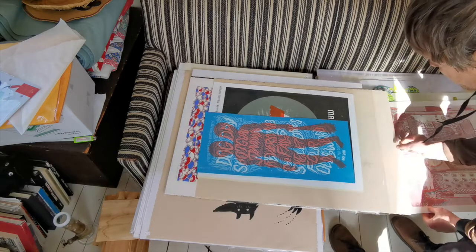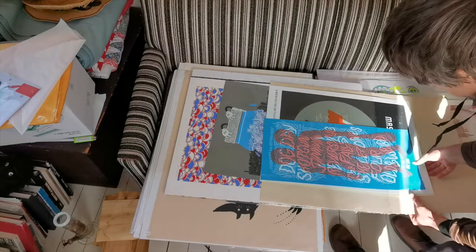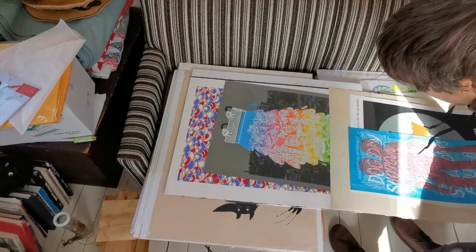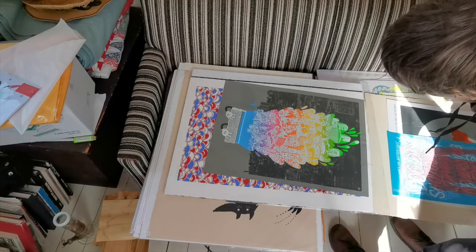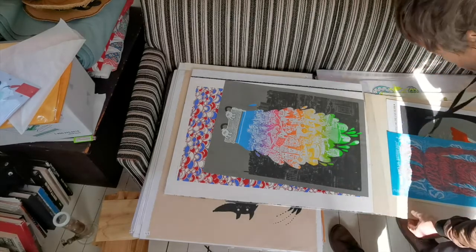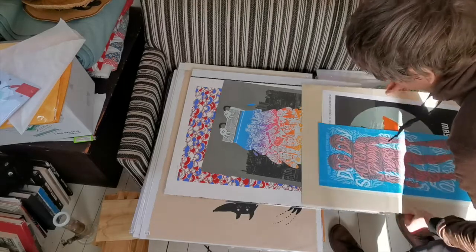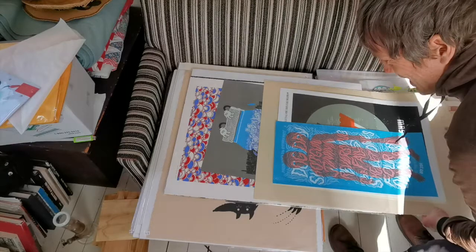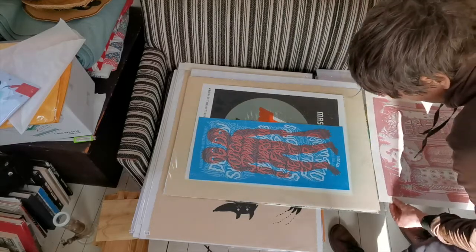What else we got here? This is also Yo Rodeo stuff — man, I'm putting myself to shame showing much nicer work. I don't know if they're really making stuff anymore.